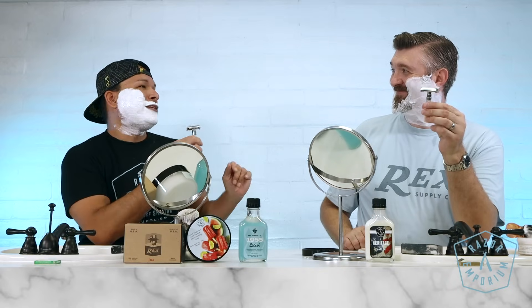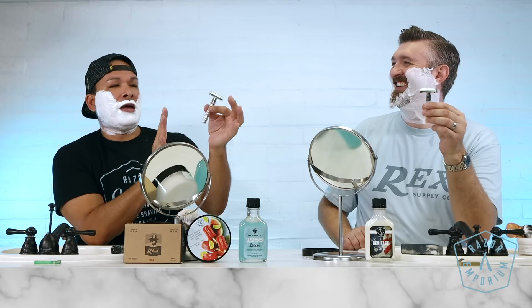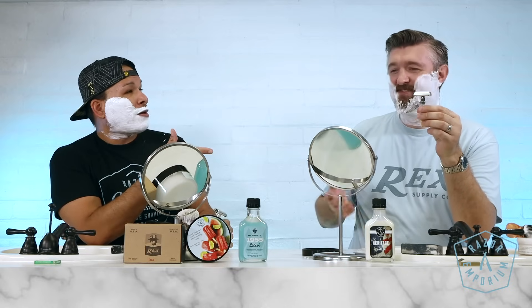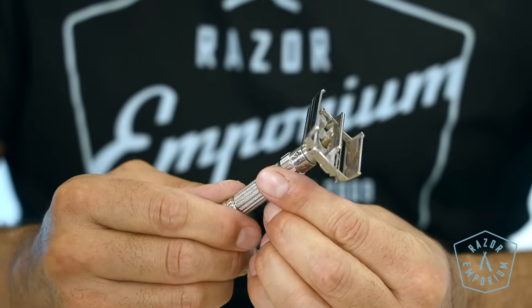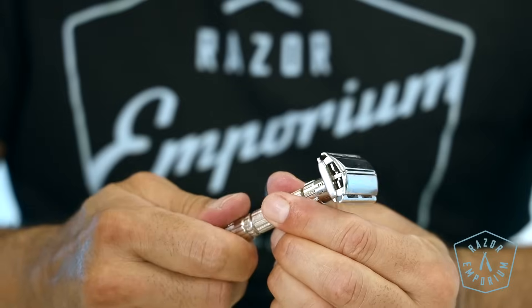For our razor of choice today, I think we have the same razor. When I first met Matt, he had a shop in Peoria and first started reconditioning razors. In 2015 for Father's Day, I purchased this Gillette Fat Boy from Matt's Peoria shop — he only had one left. I remember you coming in; I think you had your mom with you. Fat Boys are the most popular Gillette razor people ask about for refinishing. I'm using the Permasharp blade.